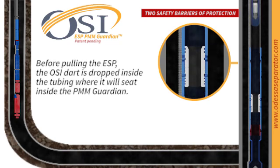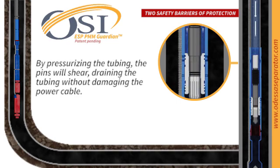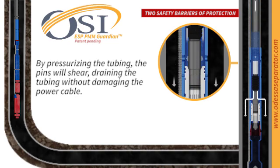When it's time to pull out the ESP, enter the OSI dart. As it's dropped inside the tubing, it seamlessly seats itself within the PMM Guardian. Pressurize the tubing and watch as the pins shear, draining the tubing without a scratch to your power cable.